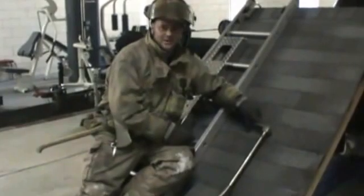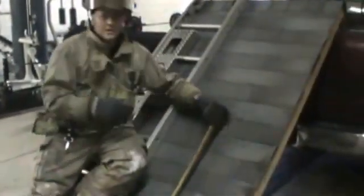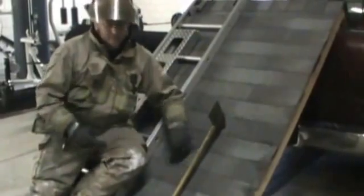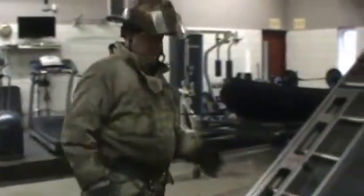Traditionally, people have stepped out on a halogen bar to give themselves a footing. The problem with that is, whether it's a halogen or whether it's your pickaxe, you're relying on the integrity of this roof to hold your weight. The new and improved method is the Ross Platform.